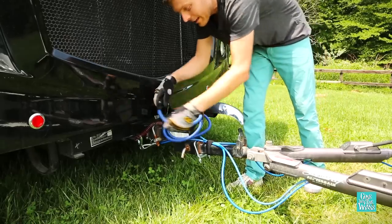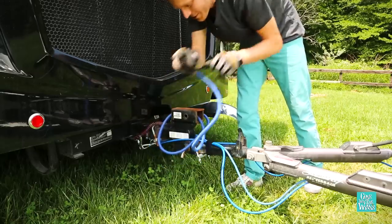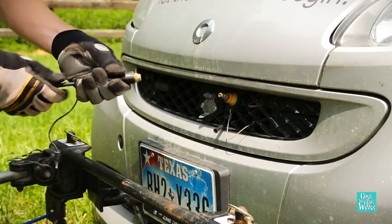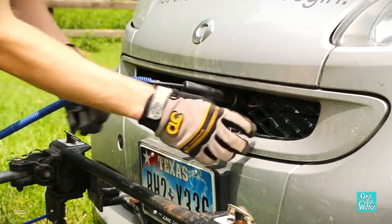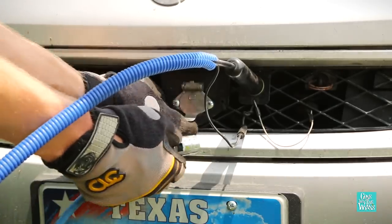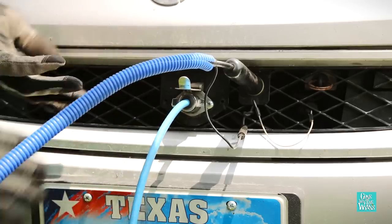We have the dual hitch receiver for our bike rack, which we're not carrying right now, but it makes a great storage spot for the air hose. I have all the tow connections set up right here on my car so they're very easy to access — the air hose for the air brake system, and the electrical for the trailer lights, or the lights in the car.